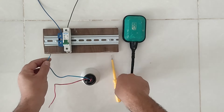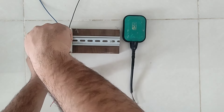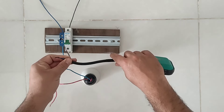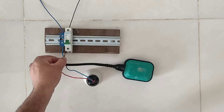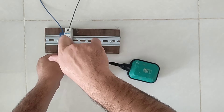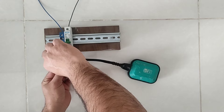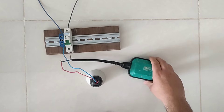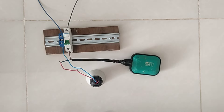This is a single phase lamp and it has a neutral wire and a phase wire. First we connect the neutral wire directly to the neutral terminal. Now we connect the input of the float switch to the input phase. And then we connect its phase output to the lamp. The wiring is finished.